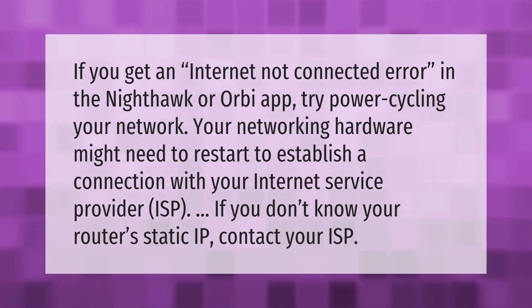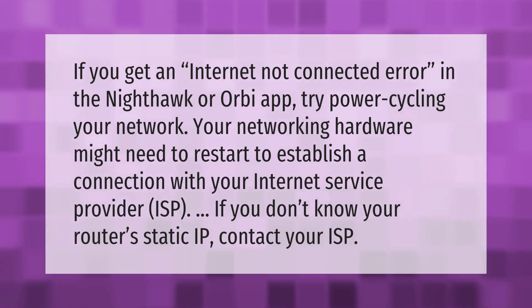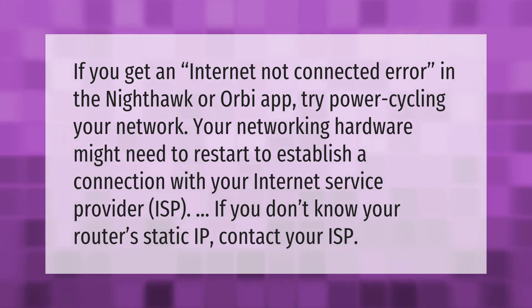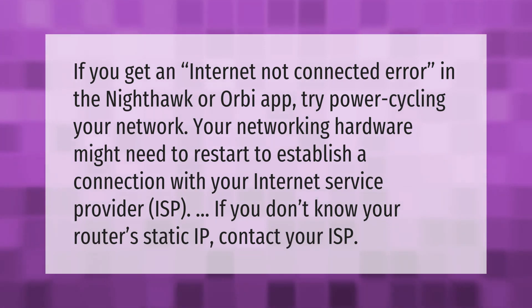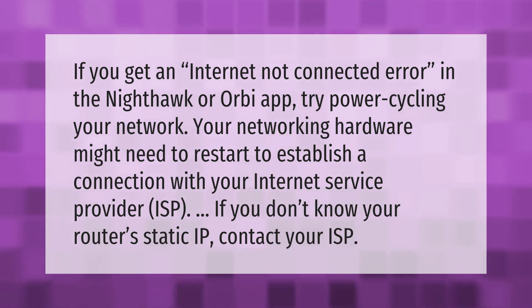If you get an internet not connected error in the Nighthawk or Orbi app, try power cycling your network. Your networking hardware might need to restart to establish a connection with your internet service provider (ISP). If you don't know your router's static IP, contact your ISP.